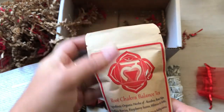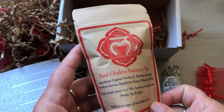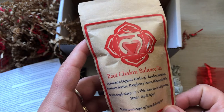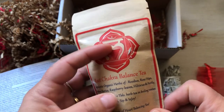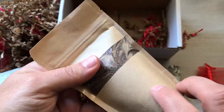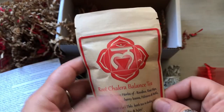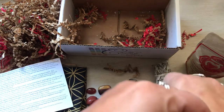And here's root chakra balancing tea — organic herbs: rooibos, rose hips, hawthorn berries, raspberry leaves, hibiscus, and nettle. Simply steep half to one tablespoon of herbs in boiling water, strain, and sip. I love rooibos — I use that a lot. These are almost too pretty to use. I haven't touched the one from the first box either — I might just keep these.